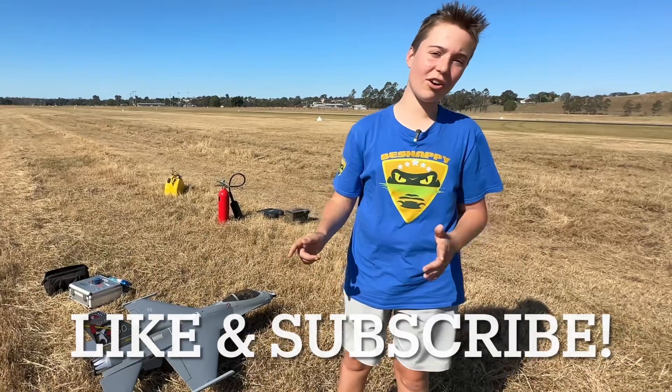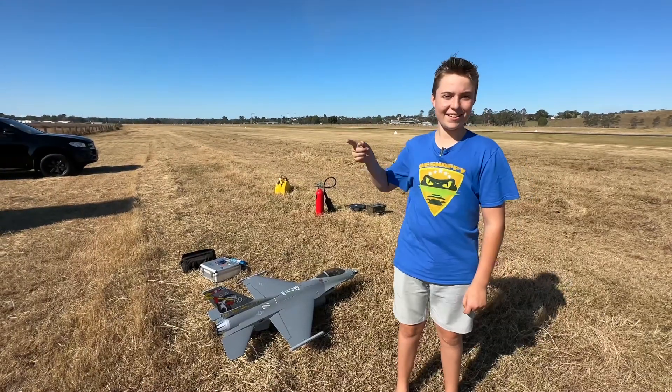No worries at all, glad I could help. If you like this video, make sure you like, subscribe and check this video out. Be Snappy out!